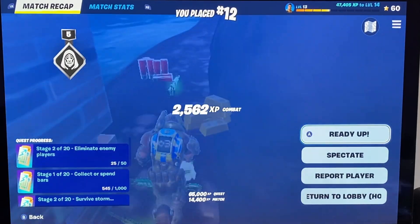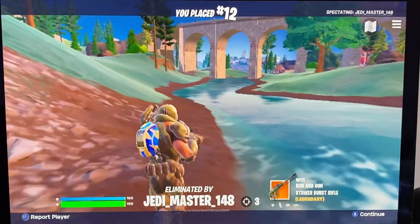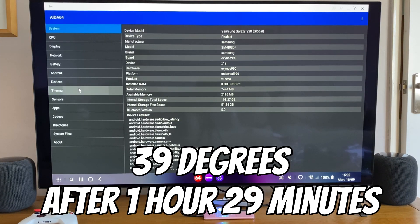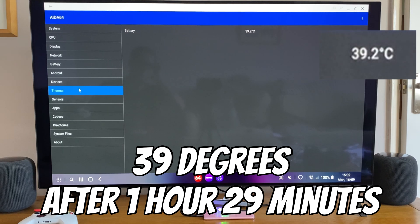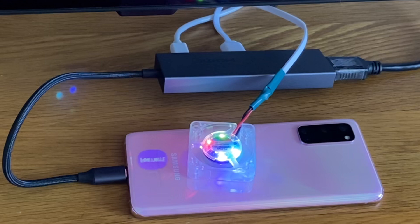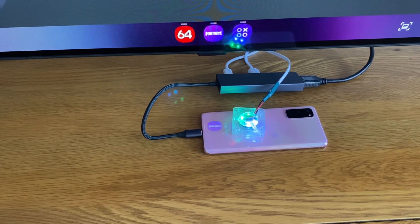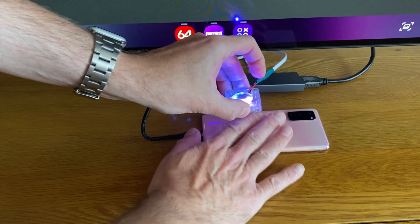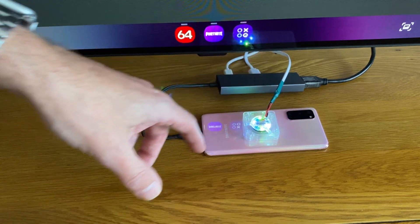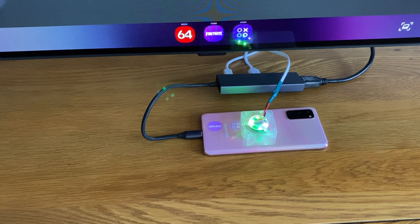So if I now quit out of this and go straight into Aida64 — going to thermals while it's still running the game. I can hear that fan in the background. Yeah, 39 degrees, so it won't be thermal throttling. It's definitely working. It's not an ideal solution, but it definitely makes a difference. And if you're going to plug it into your TV anyway, it's not too much bother to just put a fan on it. The phone doesn't feel that hot to touch, whereas ordinarily if I played that game the phone would get very hot.